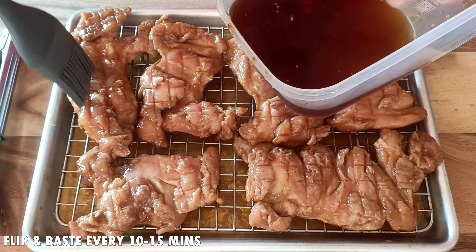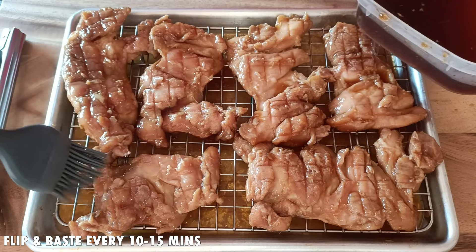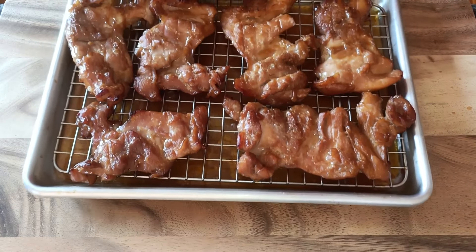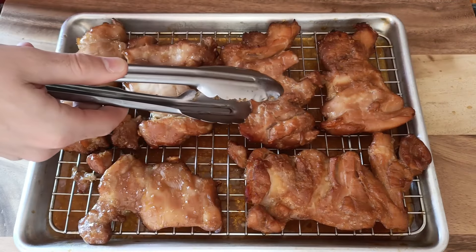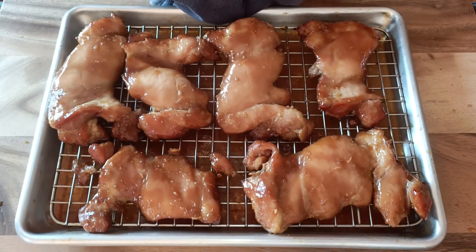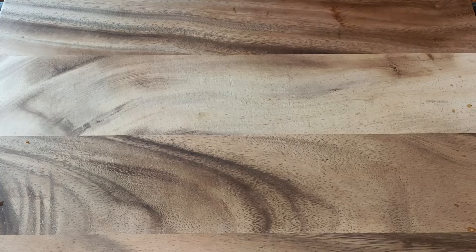It is now the next day and we are ready to cook the chicken. Place the chicken on a tray with a wire rack. Then empty the leftover marinade into a bowl or container as we will use this to baste the chicken throughout the cooking process. Also put a little bit of water at the bottom of the tray so the marinade doesn't burn as it drops down onto the tray.